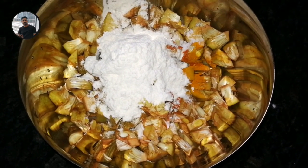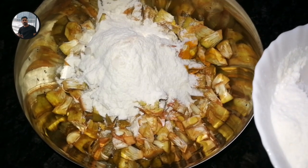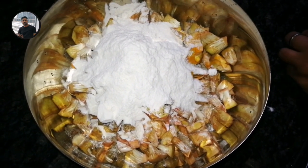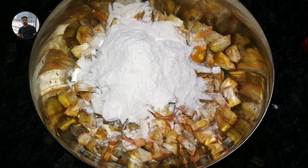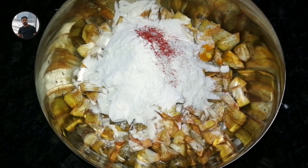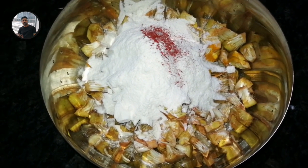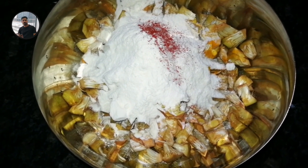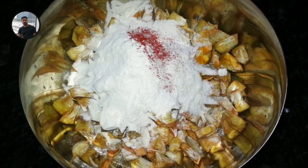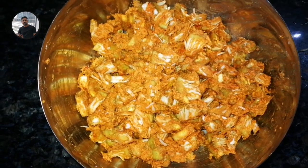I'm going to add a little bit of flavor. I used to add a color flavor — I used to add Kashmiri chili powder for the color. I used to add the color in this video, and then mix it. I used to add a lot of masala and mix it, then rest it for 10-15 minutes.